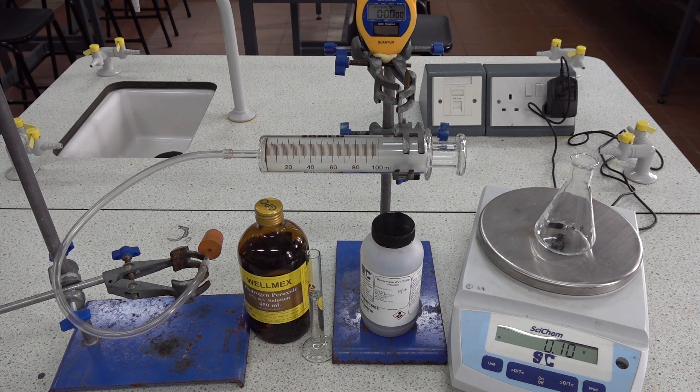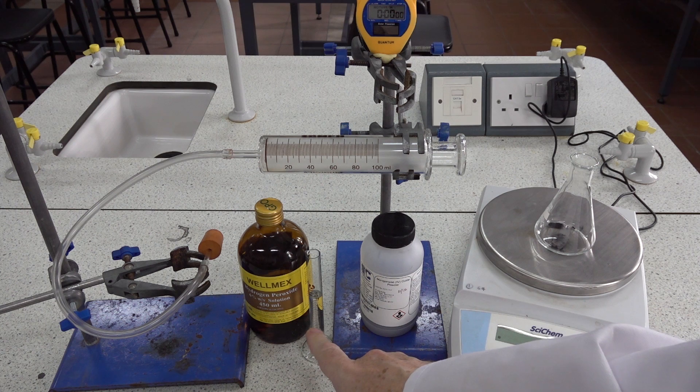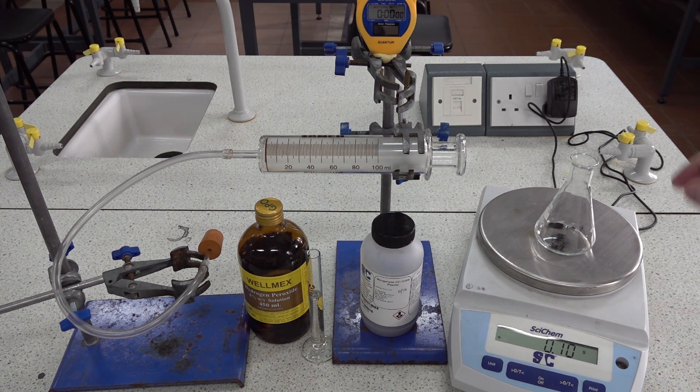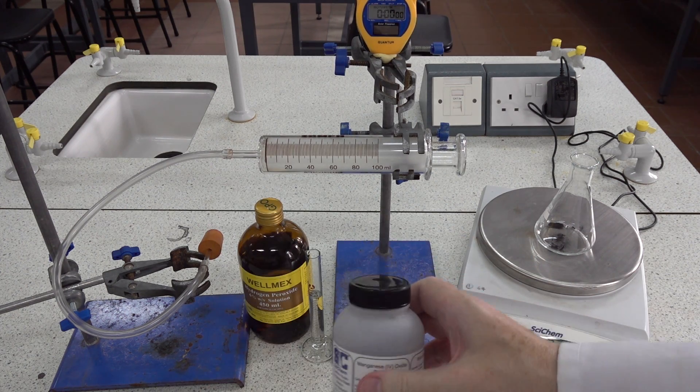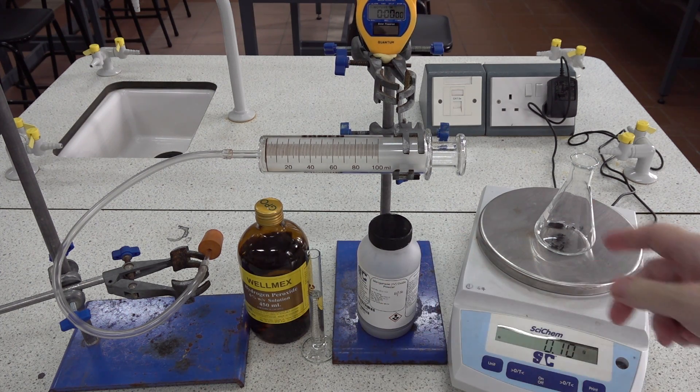Looking at catalysts for the decomposition of hydrogen peroxide. We've got 10 cm³ of 6% hydrogen peroxide in the measuring cylinder, and we've pre-weighed our first solid, which is manganese(IV) oxide, into the conical flask.